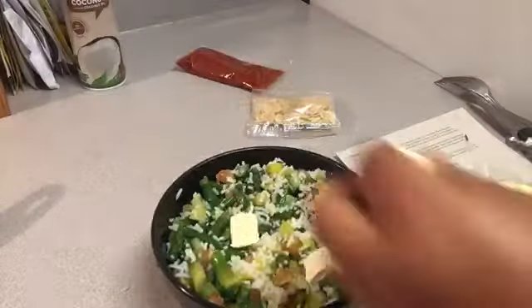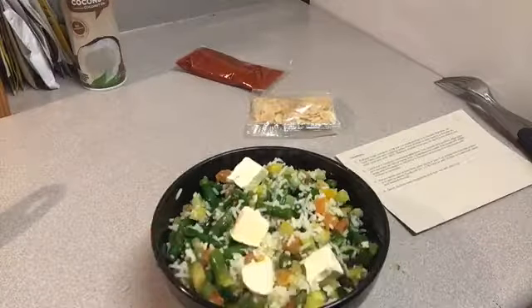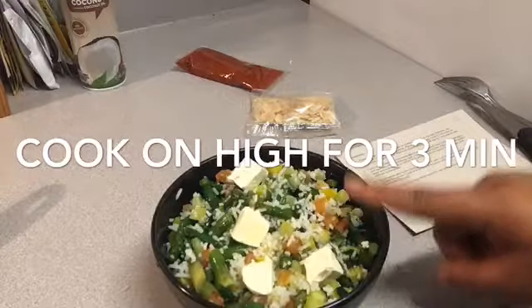Now that everything is blended up, you're going to put in two tablespoons of butter and place the bowl in the microwave on high for about three minutes.